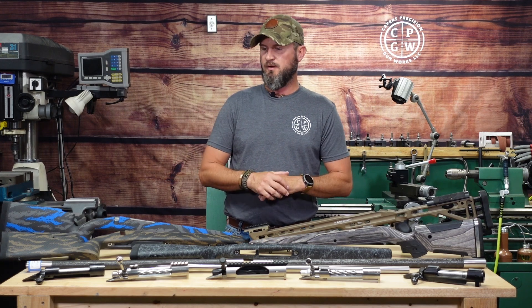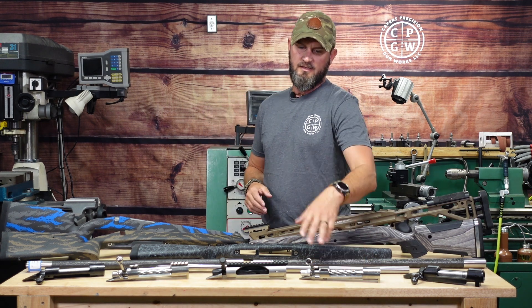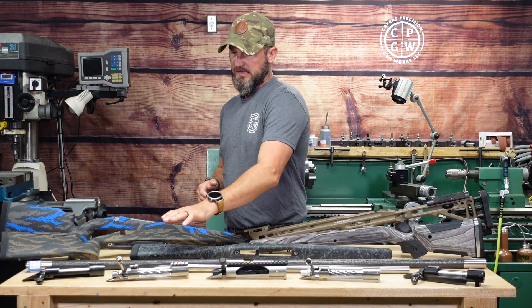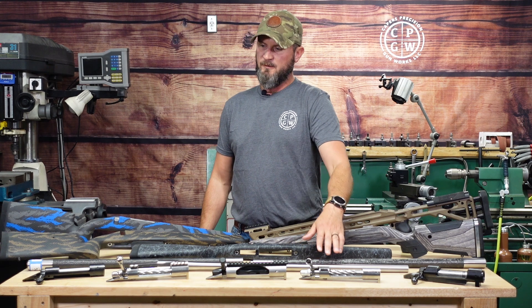As you can see, I've got a lot on my plate for rifle builds. We've got everything from full carbon fiber builds with ultralight receivers to Bell and Carlson with Proof, and we've got Bartlein there, and straight stainless right here — another Bartlein barrel.